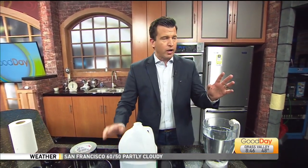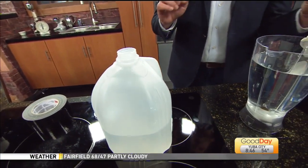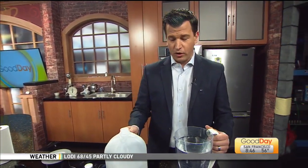First of all, I want to let everybody know: please do not view this as a how-to from an expert. This is more like an experiment from an idiot. So we're working together on this. I'm going to try stuff here on TV — I'm not guaranteeing it's going to work.